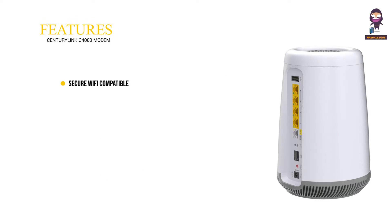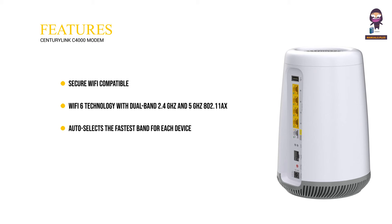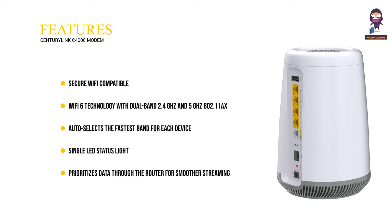Features include secure Wi-Fi compatible Wi-Fi 6 technology with dual-band 2.4GHz and 5GHz 802.11x. It auto-selects the fastest band for each device, has a single LED status light, prioritizes data through the router for smoother streaming, and uses standards-based Wi-Fi WPA3 security.